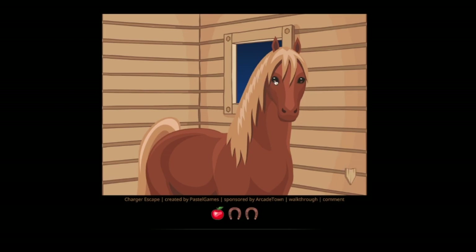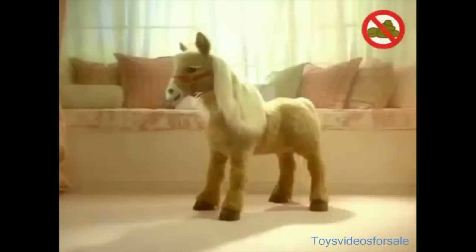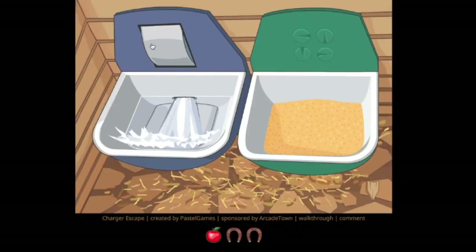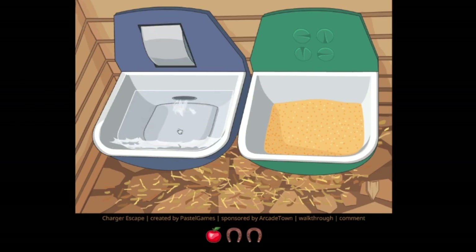This kind of looks like that For Real Friends horse thing that you could play with — I will show a clip. Look honey, Butterscotch. We love you for real. Oh, we got water. Water. This is realistic to owning a horse, by the way.